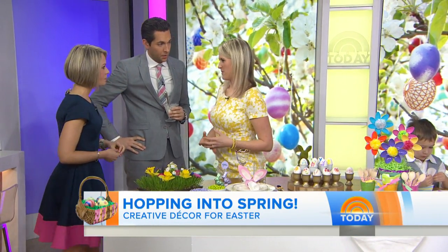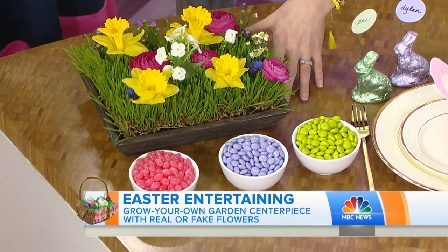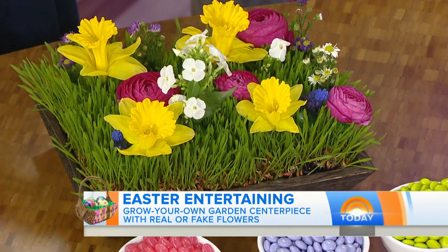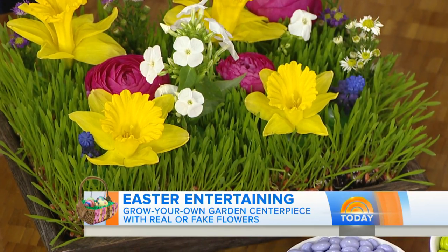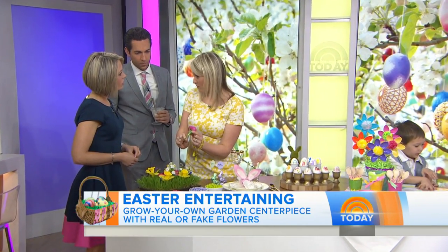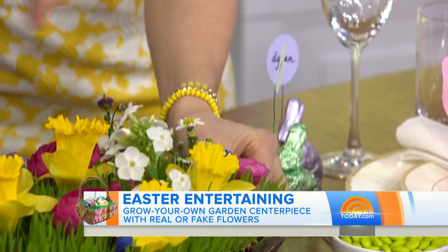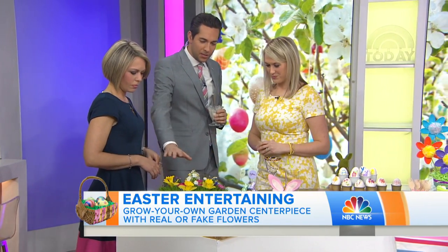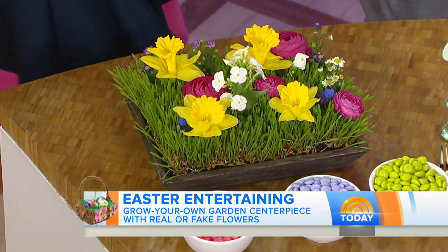I like to start with the centerpiece because it's really going to set the scene for your celebration. What's better inspiration than fresh flowers this time of year? We've created this garden centerpiece using a tray from Container Store — it's $7.99. We filled it with wheatgrass and then put in all different flowers. The secret to keeping them from wilting is using water picks, which you can order online — we got them on Amazon, and they're inexpensive. It lets you arrange them and keep them hydrated for your dinner or breakfast.